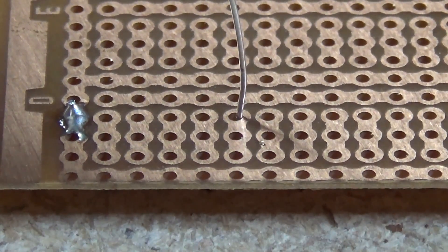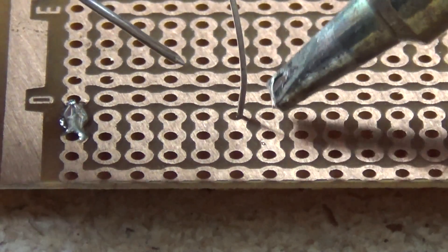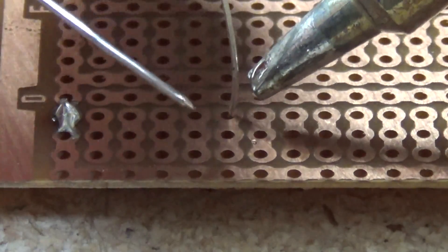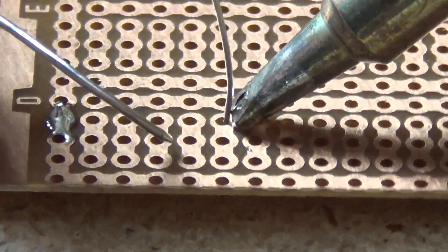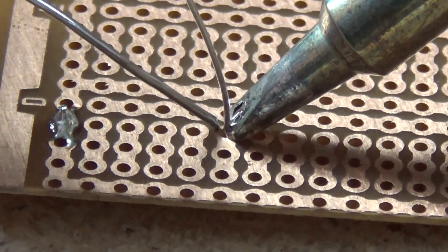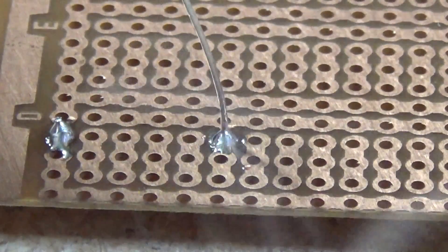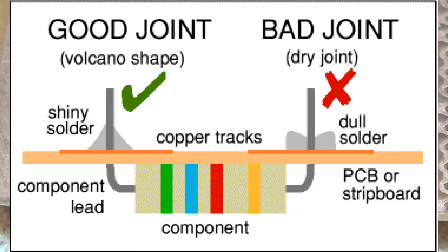For the other leg, it's a slightly different trace — only a 3-pin trace on this one. Again, apply the soldering iron to the outside, push in with a little bit of pressure on the leg of the component as well as the pad, and apply the solder to the other side and let it flow. I've flowed more solder than needed just for demonstration purposes — but it doesn't look too bad.